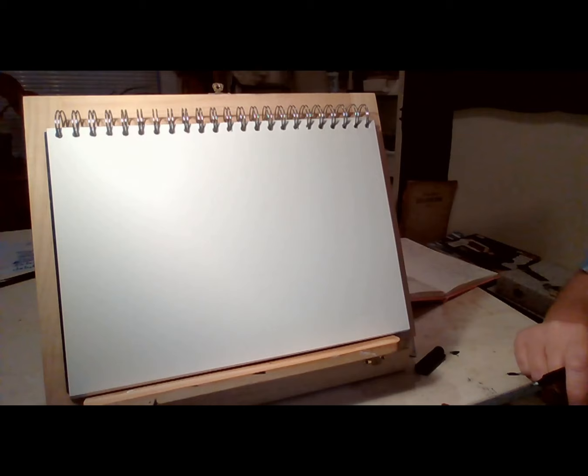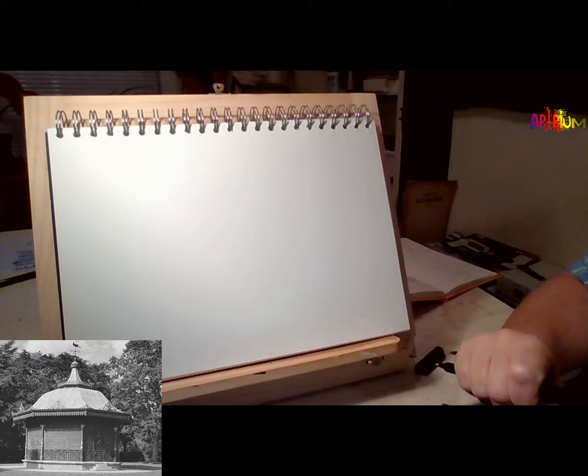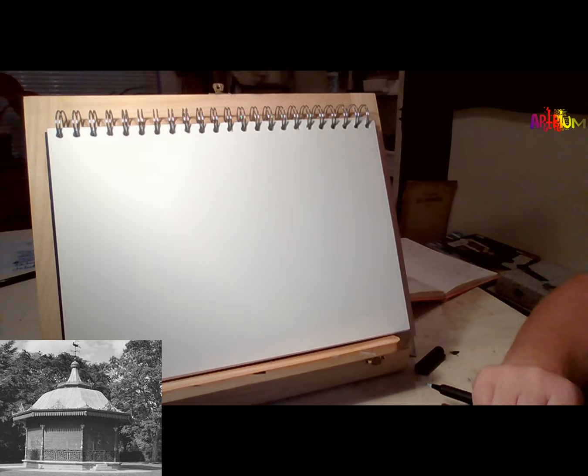This is Jill, your tutor for the month. We're drawing the subject of landmarks around Hartlepool and today we're going to draw the Ward Jackson Park Bandstand. That was built in 1901 so it's a late Victorian bandstand. There was a time when many crowds used to go and listen to the music. There used to be a band that would play on a Sunday afternoon.